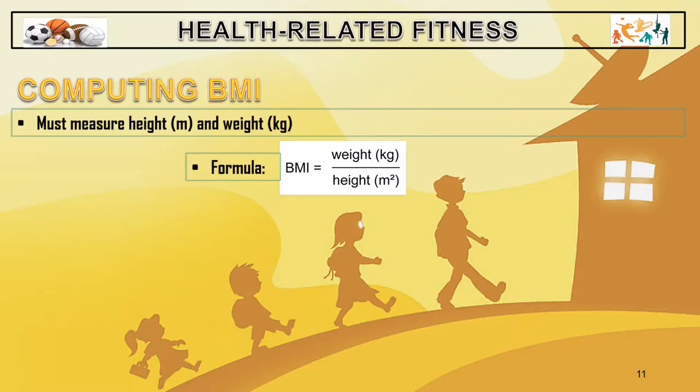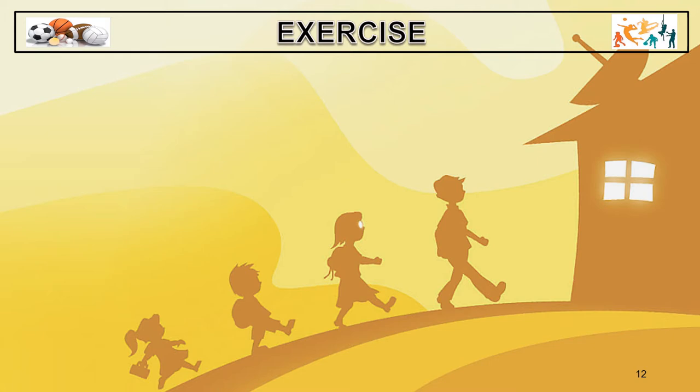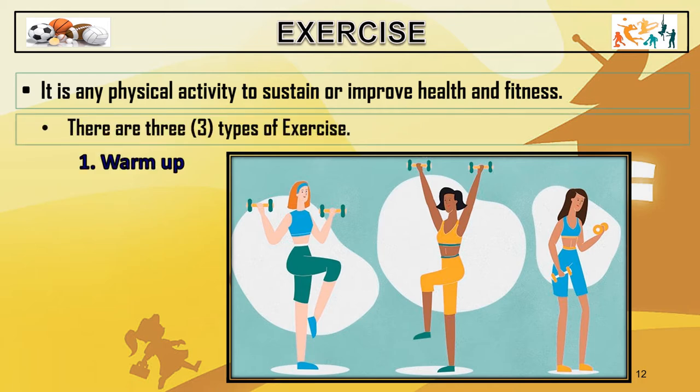What is your BMI — is it underweight, normal, or obesity? To maintain or become physically fit, we have to have an exercise program. An exercise program always has three types to perform: the first is warm-up, the second is the workout, and the third is the cool-down.